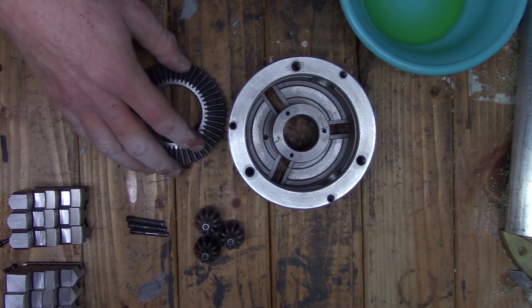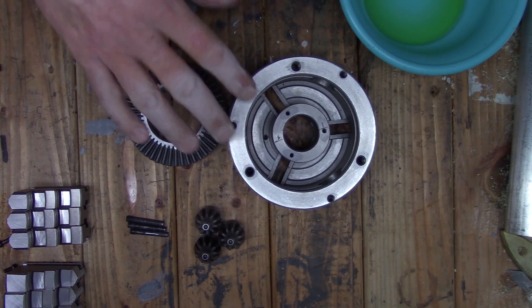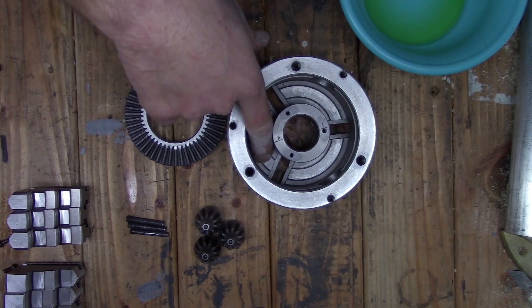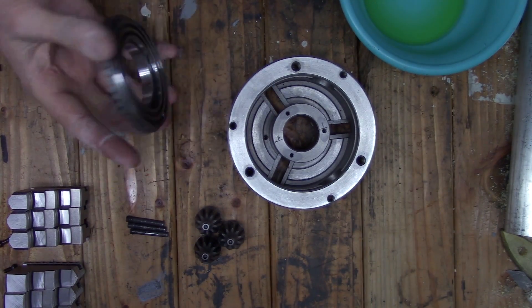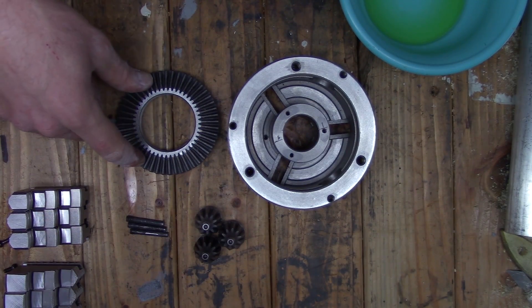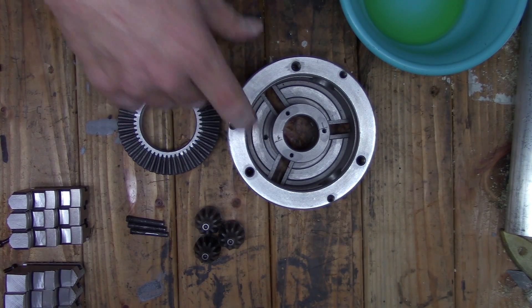I'm going to be fast-forwarding through the reassembly. I just wanted to mention the lubrication I'm using: for the inside where the scroll meets the body and the scroll itself I'm going to use way oil, then just grease for the bevel gears, and then way oil again for the T-slots that the jaws ride in.